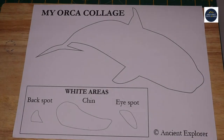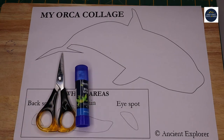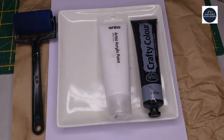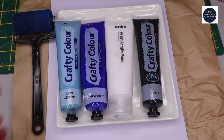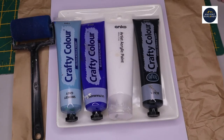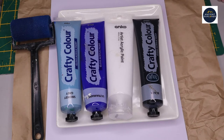For this activity you will need scissors, glue, black, white, blue acrylic paint and paper. I recommend you use heavy weighted paper. In this video I will be using watercolour paper from Kmart. You will also need something to paint with, such as a roller, paintbrush or even an old toothbrush.